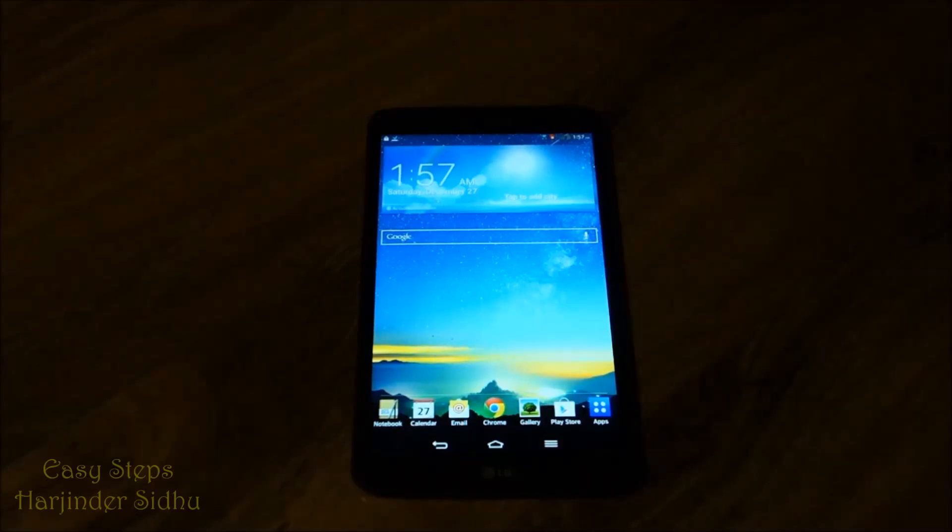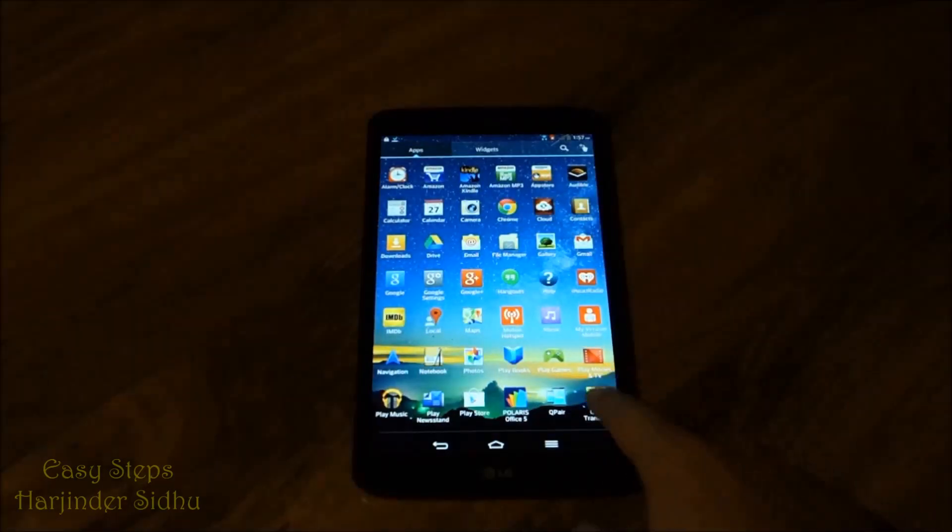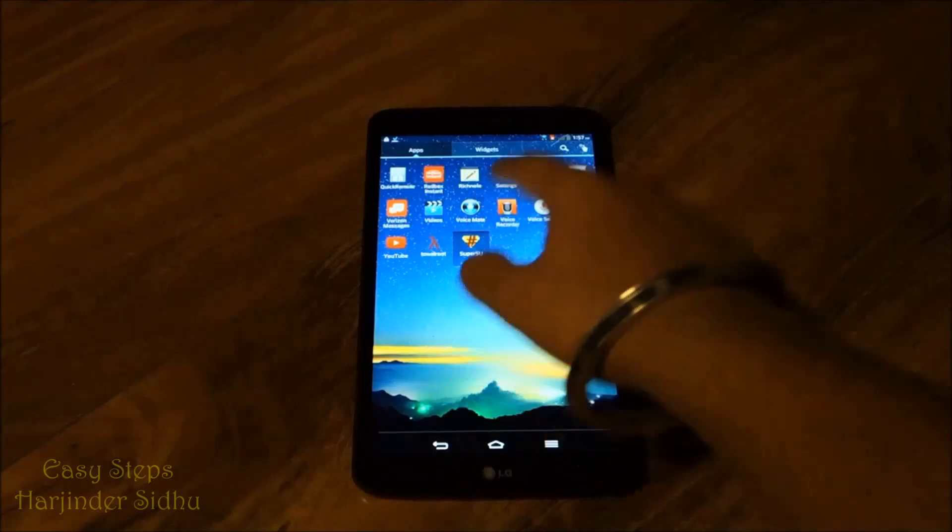Hi, today I'm going to be showing you how to unroot your LG G Pad tablet. To get started, we're going to click Apps, and in Apps we're going to open our SuperSU file.